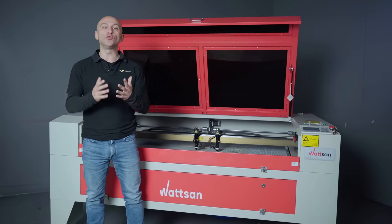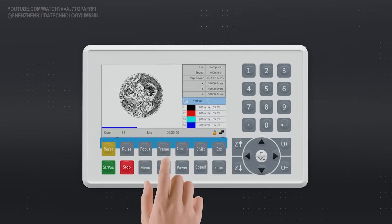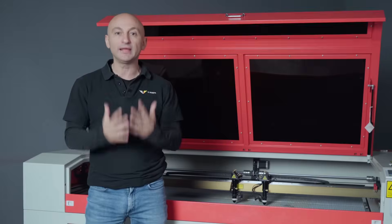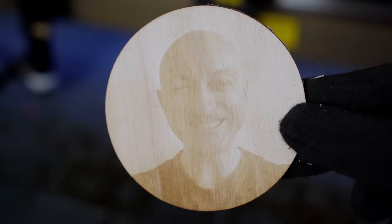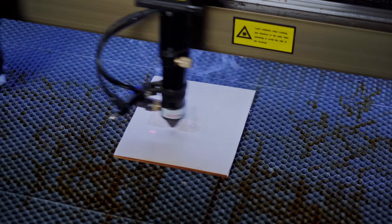Ruida has released a new controller. It features Wi-Fi connectivity, one gigabyte of memory, a mobile app, the ability to take photos directly in the app, and much more. Today I won't just tell you about all the updates — I will show you them in action.